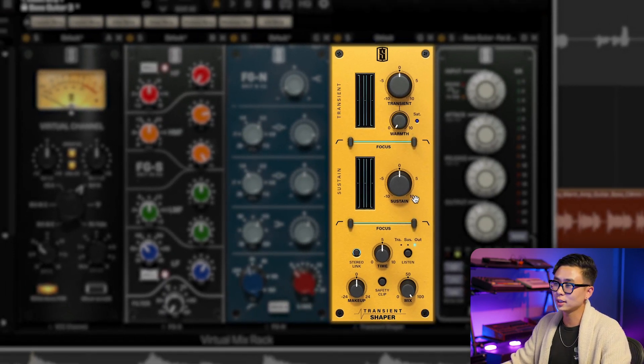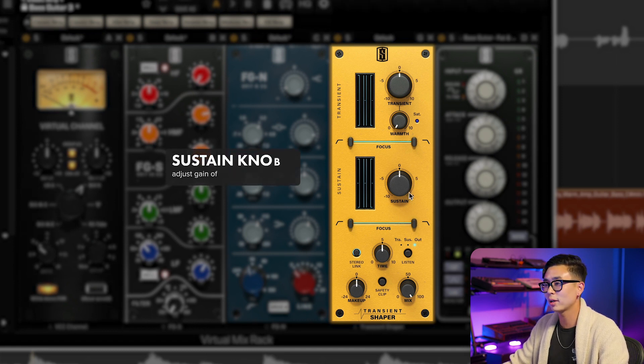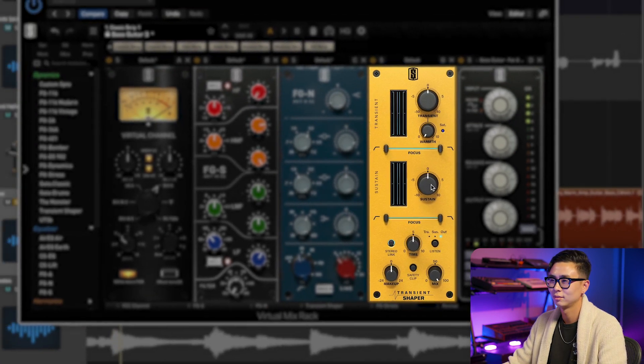Now let's move on to the sustain section. The sustain section has an amount knob and also a focus bar that works just like the transient section. The sustain amount adjusts the gain of detected sustain parts, which is essentially the tail part of the hit. By increasing the sustain, we can hear that the body of the bass gets a little more pronounced and slightly fuzzy. When we reduce the amount of the sustain, we're really just left with the initial plucks or transients of that bass. And just like in the transient section, by using the focus knob, we can target exactly where we want the detection to occur.